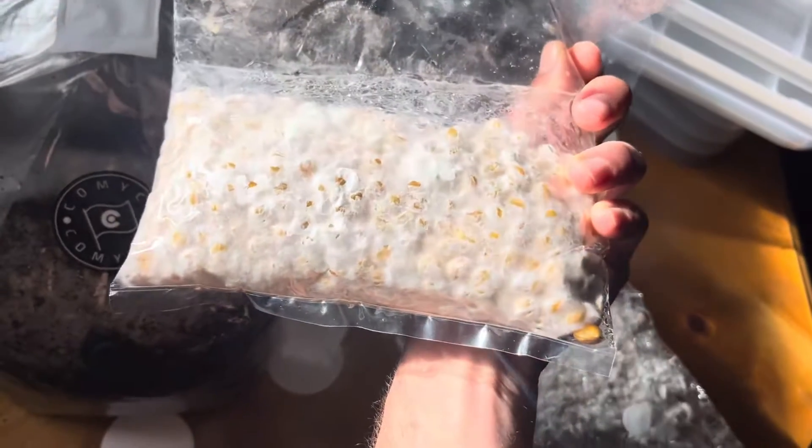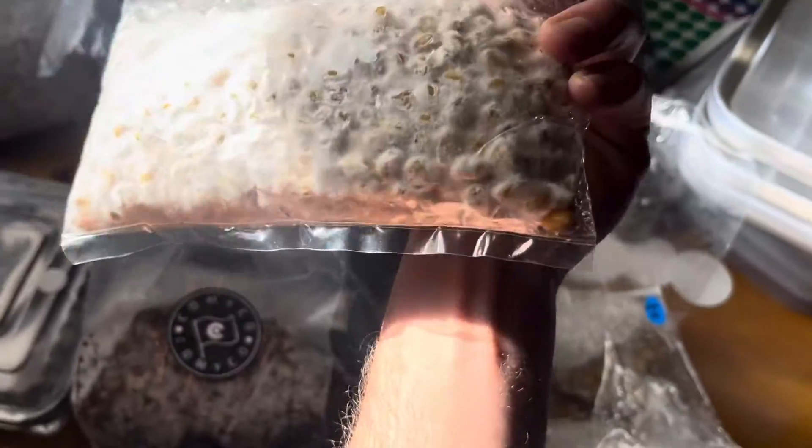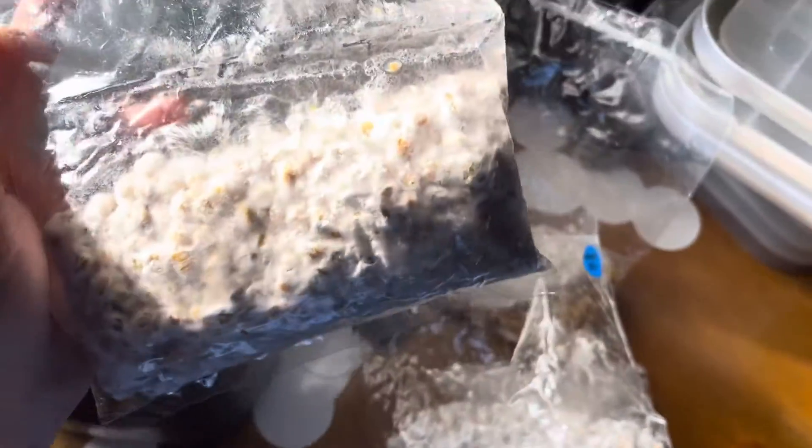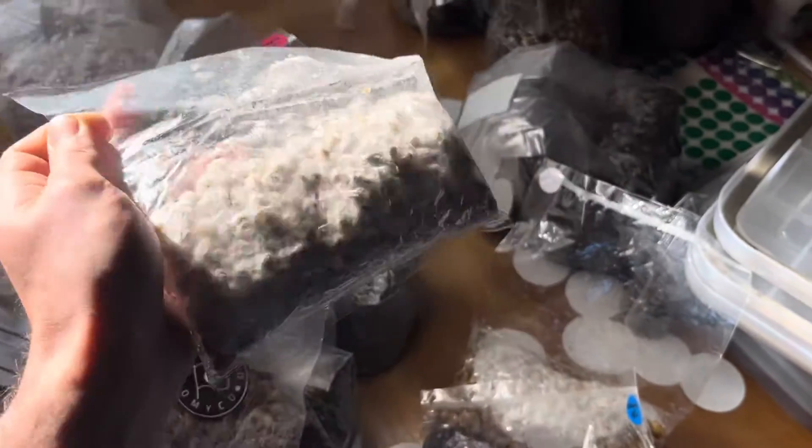There's no oxygen in here, and you can see that on this one. It has like one more kernel right there — it'll get it. This is actually pretty crazy. The fact that you don't need oxygen, apparently.